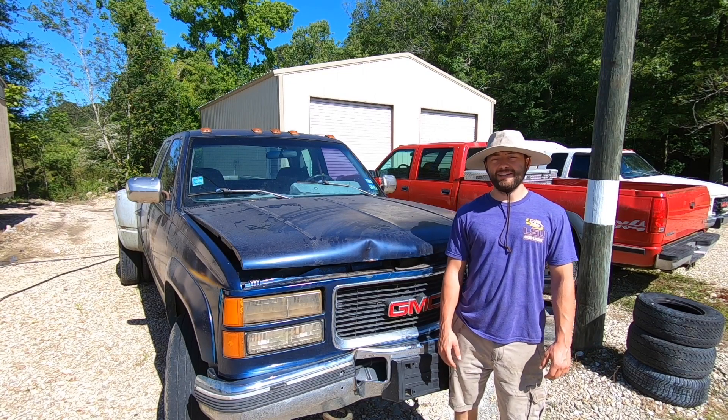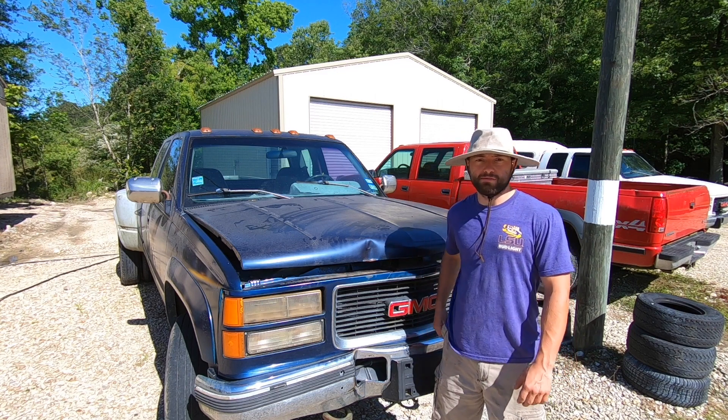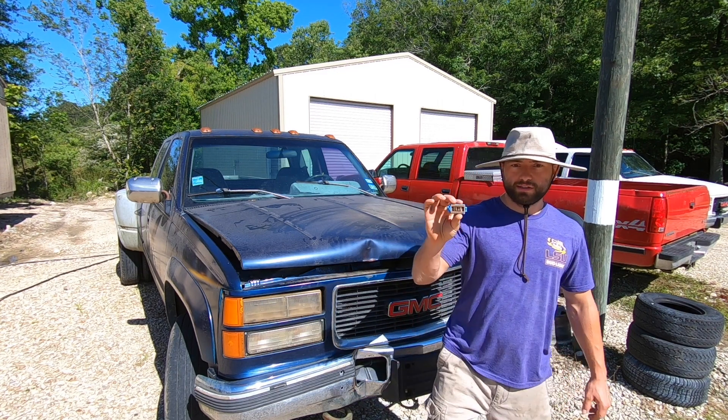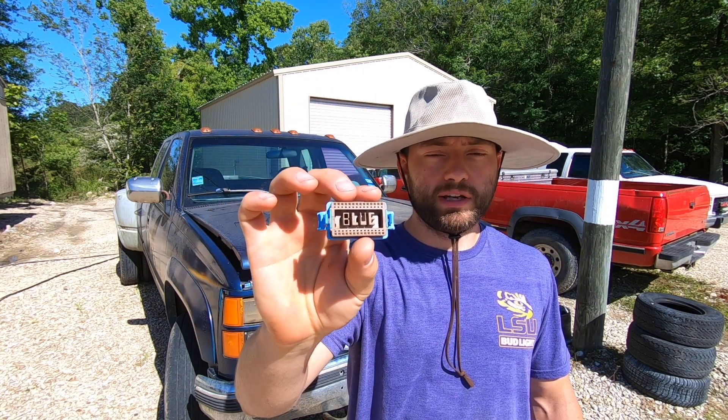Welcome back to Dude We Can Fix It. Today we're going to be working on the Dirty Dually, which is a 6.5 turbo diesel. Big shout out to Marcus G-Mast for selling me this — it's a Kennedy Diesel Tune EEPROM for a 1994 6.5 turbo diesel, and that's what we're going to be installing today.